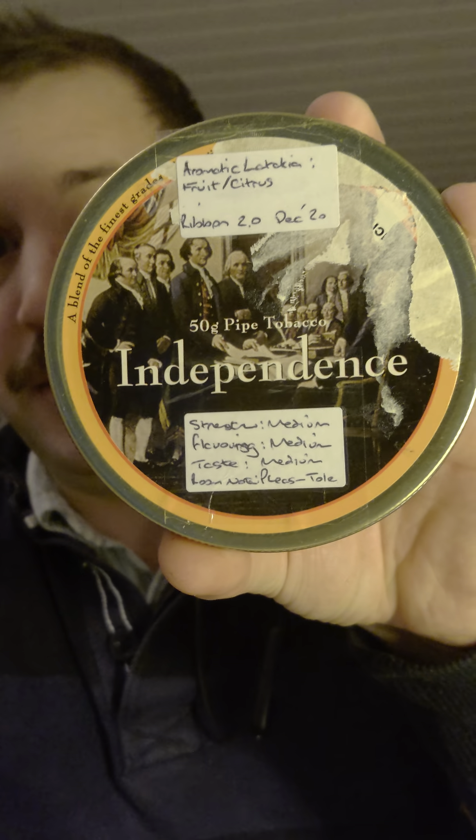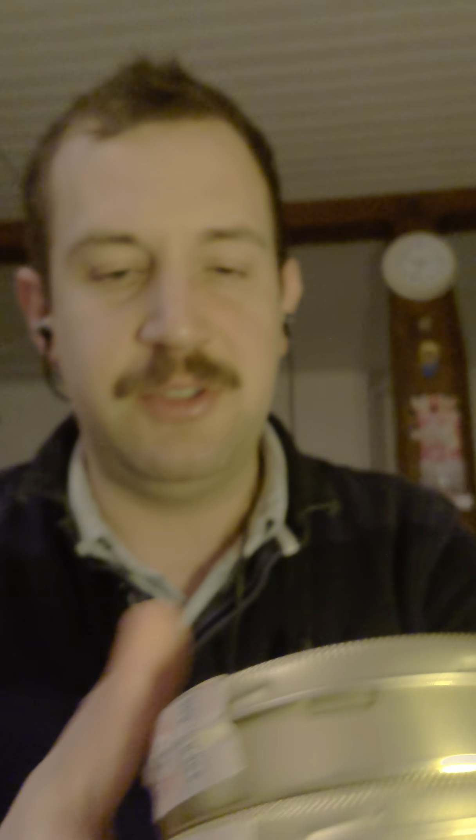So I did finally get my tobacco order, which I ordered way back before we were locked down — I ordered it at the end of October. I'll show you what I picked up: Dan Tobacco's Independence from the American history series, Liberty from the American history series, and Midnight Ride from the American history series.